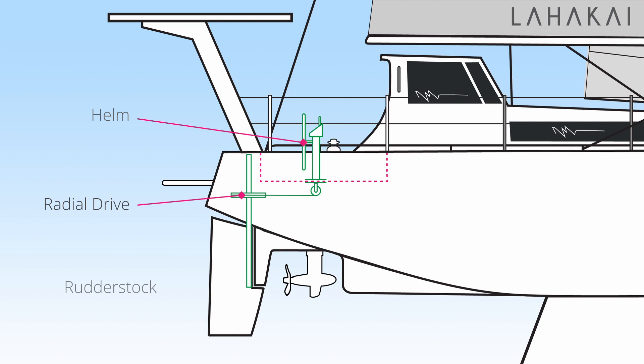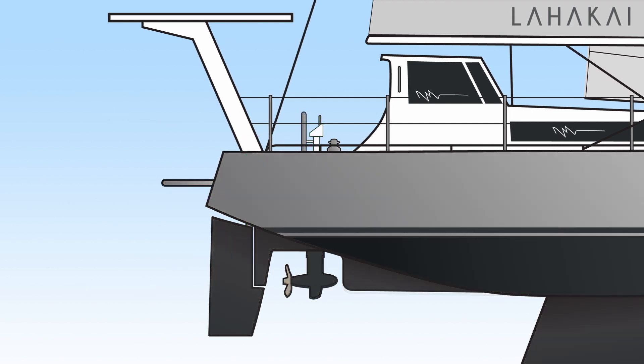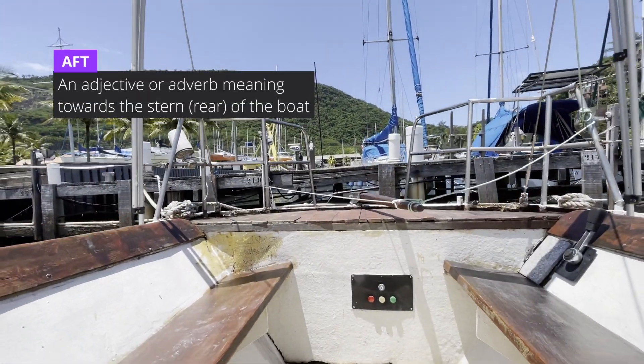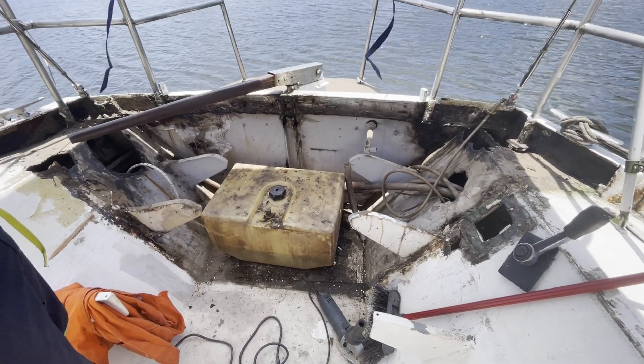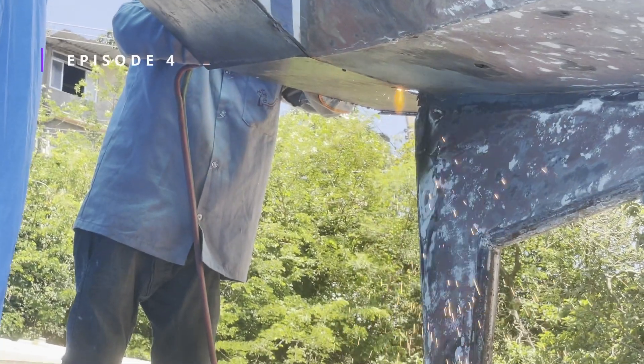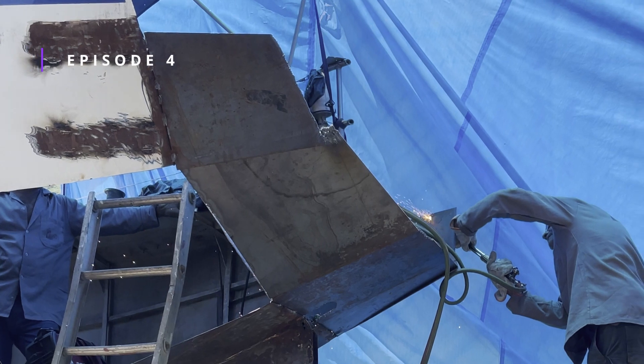Those modifications would allow us to install our helm, the radial drive which attaches the helm to the rudder stock, and of course the rudder stock itself. We started by removing the aft seating that also housed a diesel tank and got to modifying the stern. You can see this complete refit of the stern and the cockpit in episode 4.